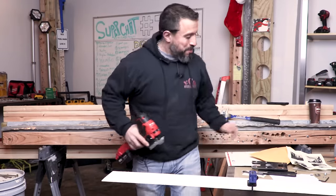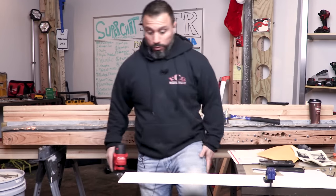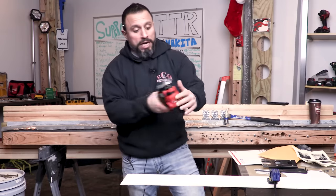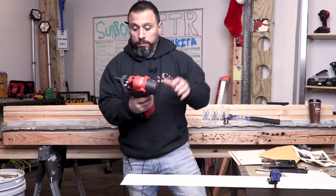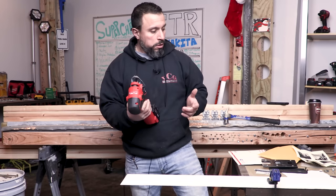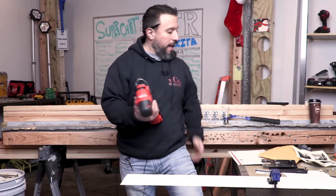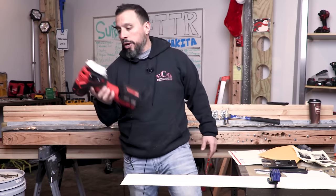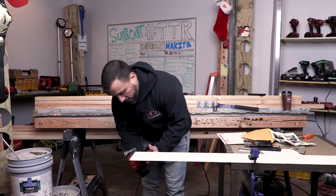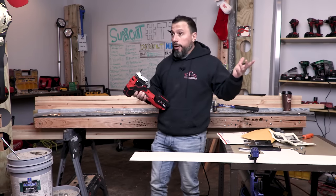This would not be my normal coping table or rig — this is for demonstration purposes. It takes some hands-on time with the tool to get used to it; I'm used to using a different jigsaw with the Collins coping foot. I'm going to turn the orbital action off — I don't feel like it's necessary. Let's give it a run and see how it goes.